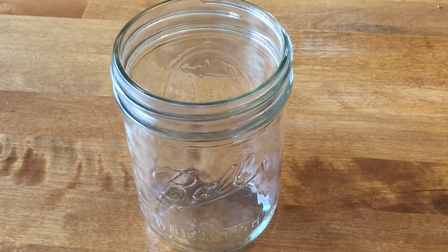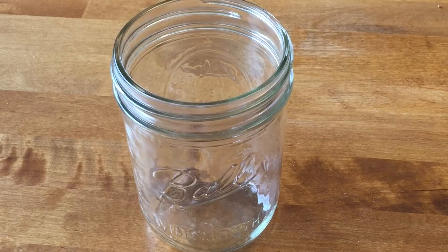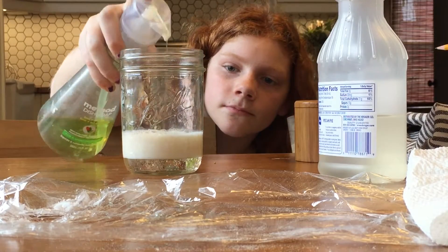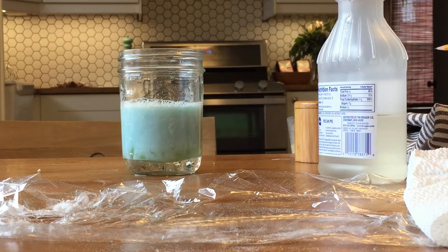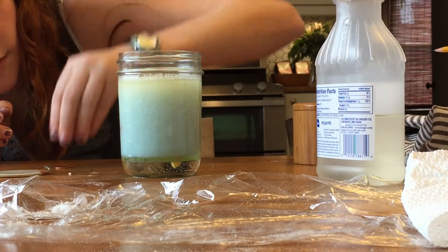Now we're going to be doing a density tower. You're basically going to be pouring lots of different things in different orders and it'll look really cool. First thing we're going to pour in is some corn syrup, then some milk — I'm using almond milk — then some water. You can also drop in a paper clip.